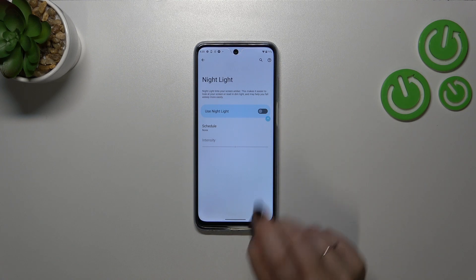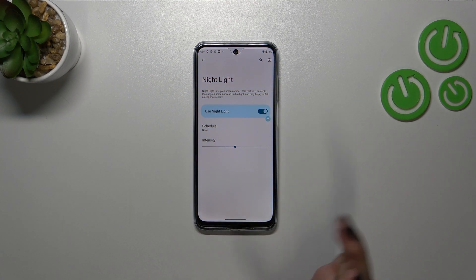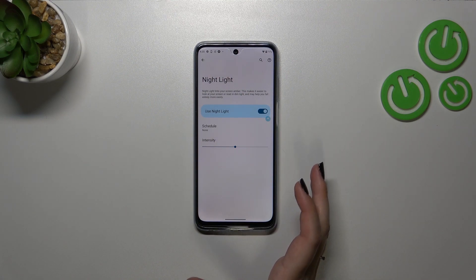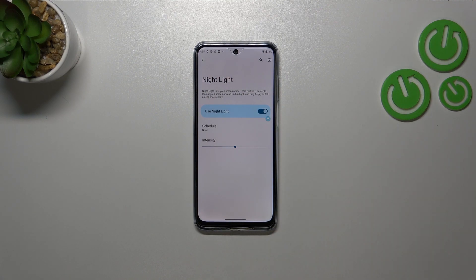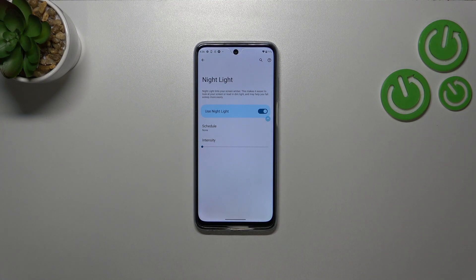Let's tap on it. In order to customize it, we have to turn it on first of all, so let's simply tap on the switcher. Probably you can see it better here — the screen turns yellowish.